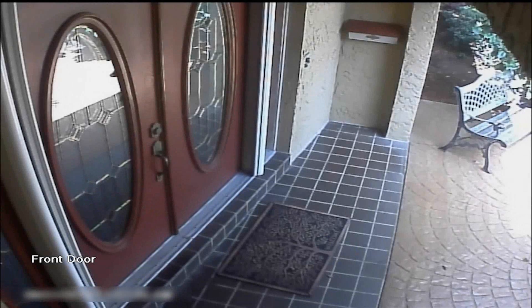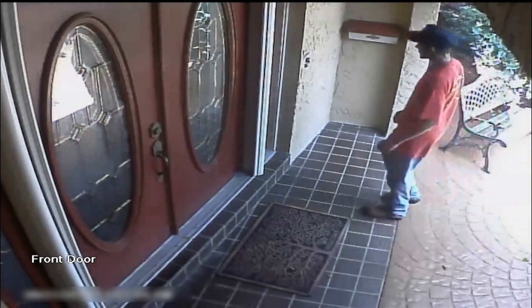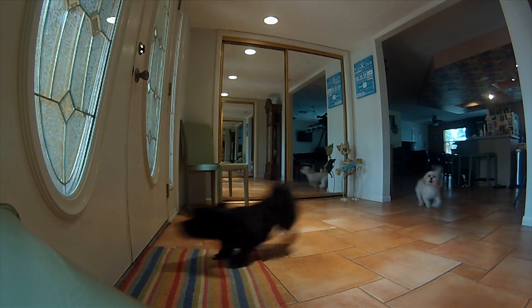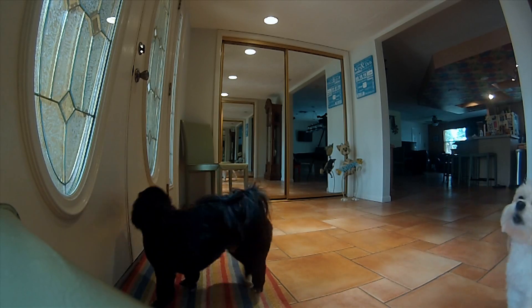It happens all the time. I'm either sleeping, relaxing, or doing this voiceover, and someone rings the doorbell. It makes the dogs go crazy and drives me nuts. It's time to do something about it.